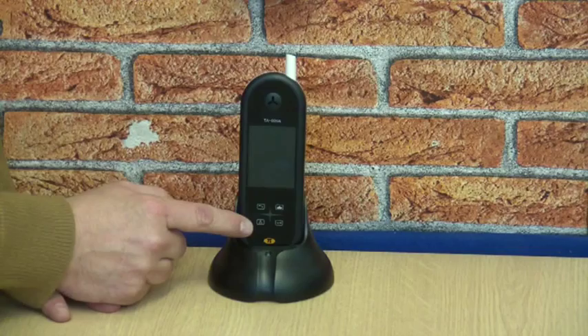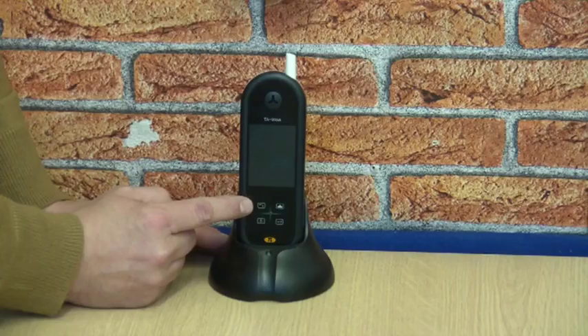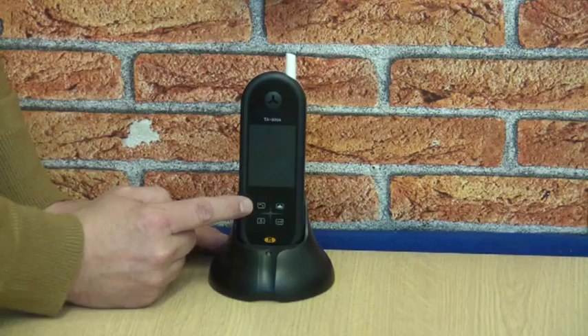When a visitor has pressed the button on the calling station, and before you answer, you'll see who is calling you on the screen of the handset. You can then choose if you wish to take the call. To answer, simply press the green telephone icon upper left here, and this will connect the handset to the calling station in audio mode.